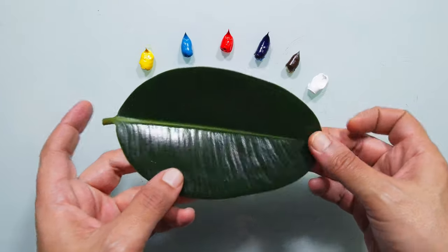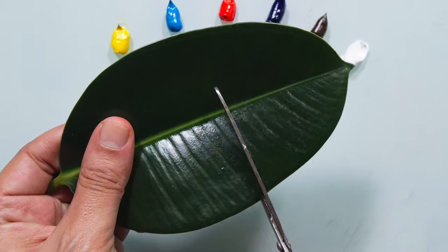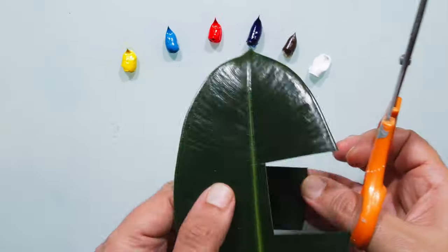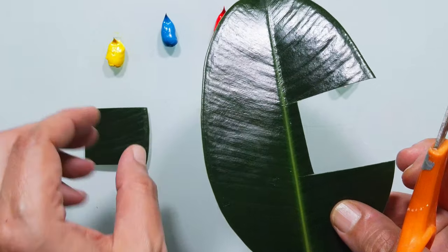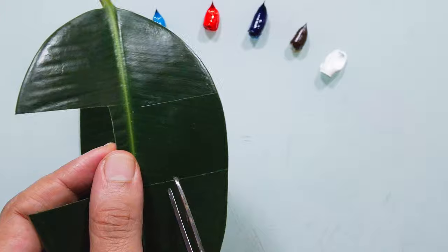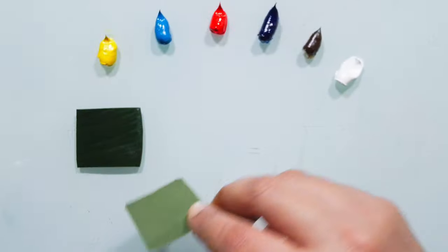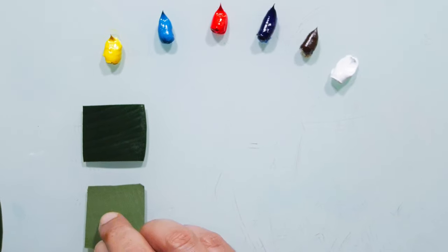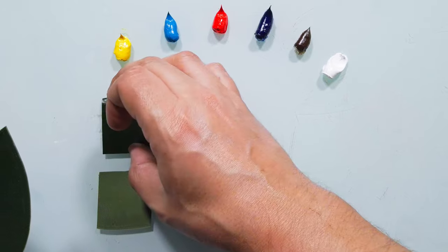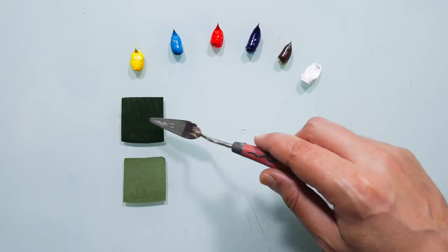Let's match the color of this leaf from this side and from the other side. I will cut a square — this will be one side, and I will cut another square for the other side of the leaf. Of course the color of the other side is different. Now we have two colors that I want to match. I want to start with the dark side.